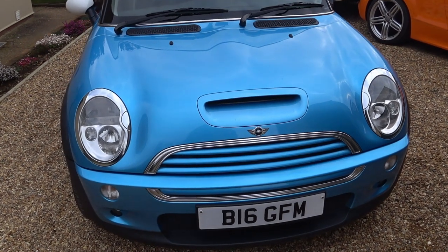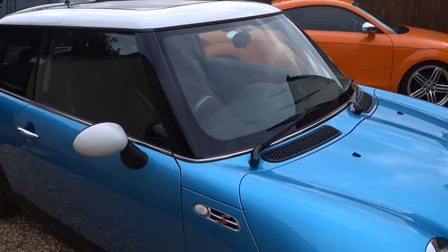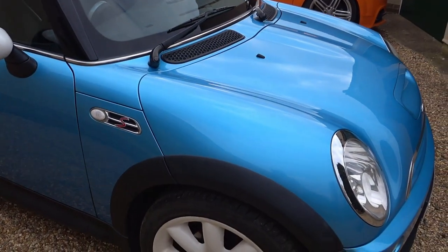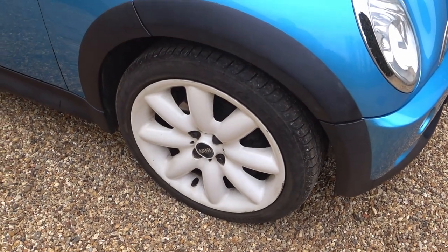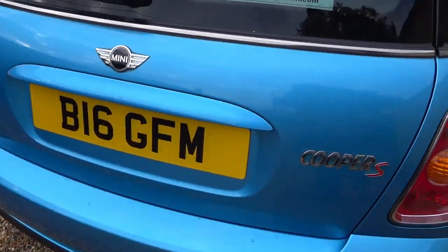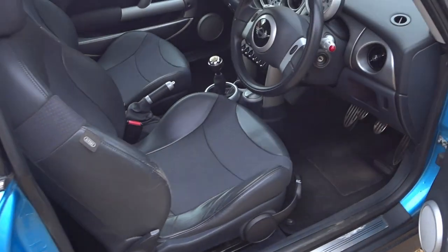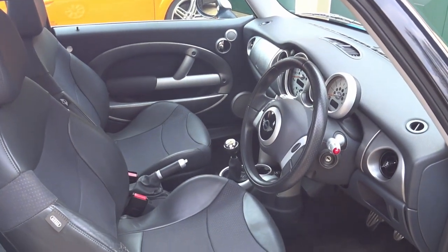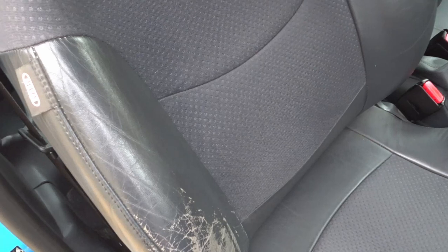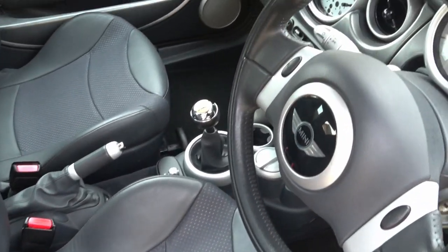Before we get started let's take a look around this 2003 Mini Cooper S, completely original with just over a hundred thousand miles on the clock. The body's kept quite well — there's no rust coming through anywhere. The wheels could probably do with a little bit of a refurb, but other than that it's in very good condition. Let's take a look inside.